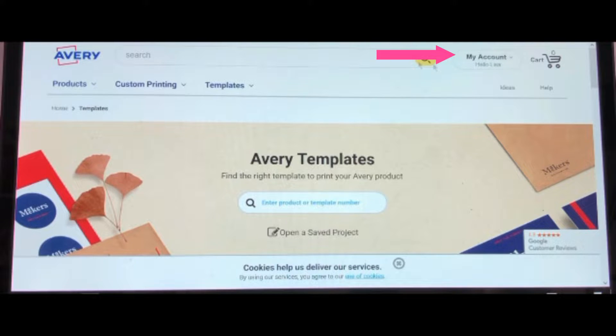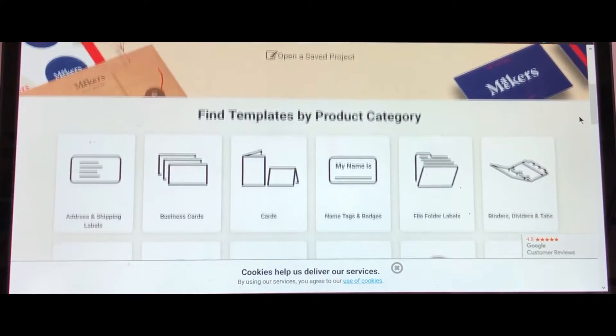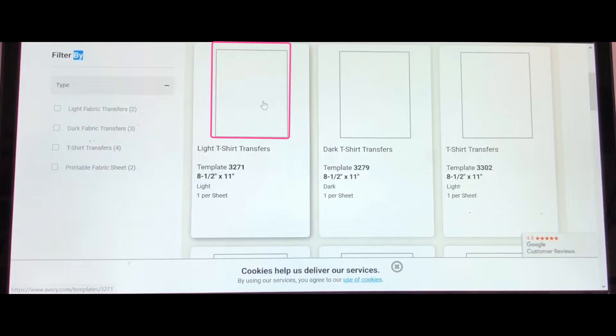You will need to make an account to use their software, but the good news is it's free to use. Once you have an account set up, we're going to click Template, then click Find a Template. Scroll down and click the plus sign that says View More, then scroll down a little more and click Fabric and T-Shirt Transfer, then click Light T-Shirt Transfer.